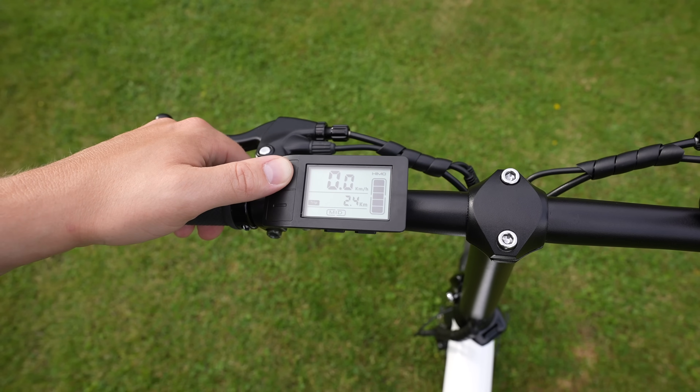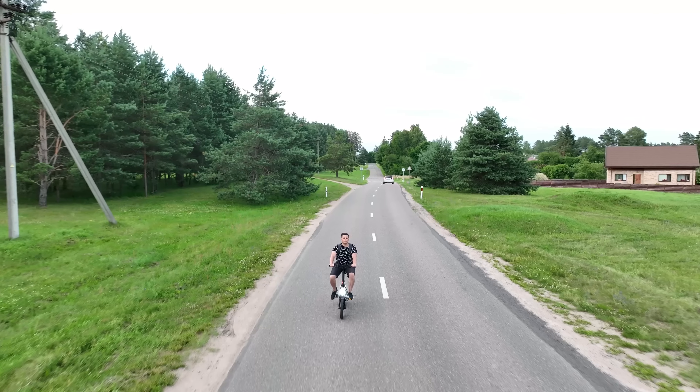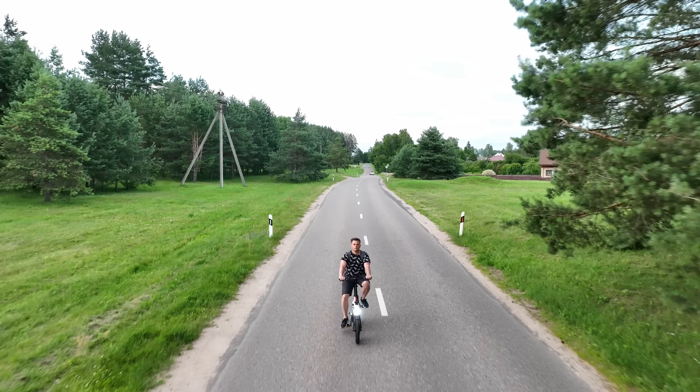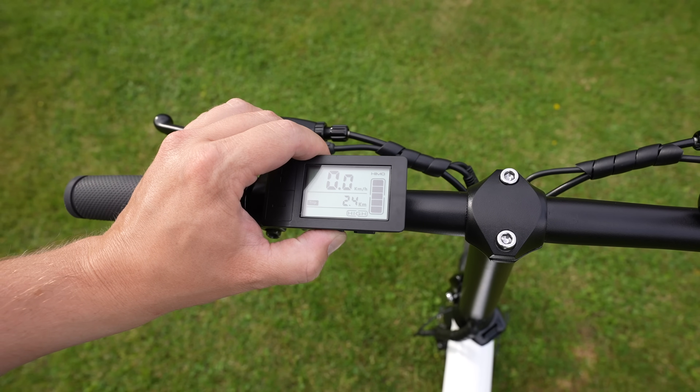You can choose from three pedal assist modes — Eco, Medium, and High. I mostly use High mode for the best performance. The bike computer shows battery level, real-time speed, odometer, and trip distance.